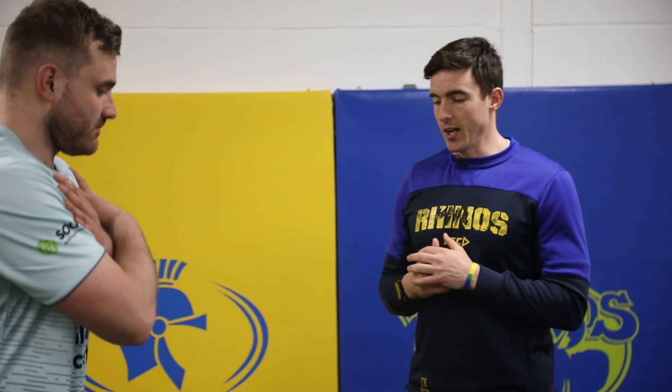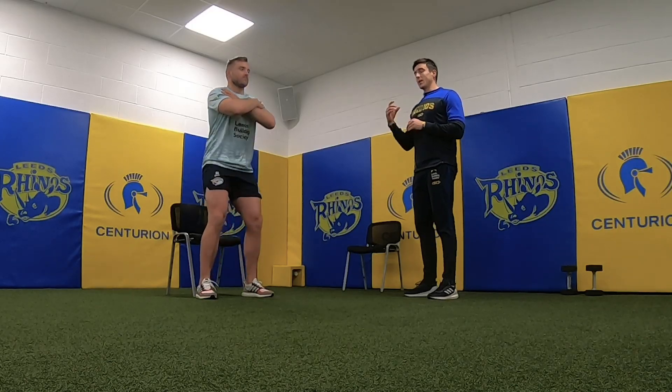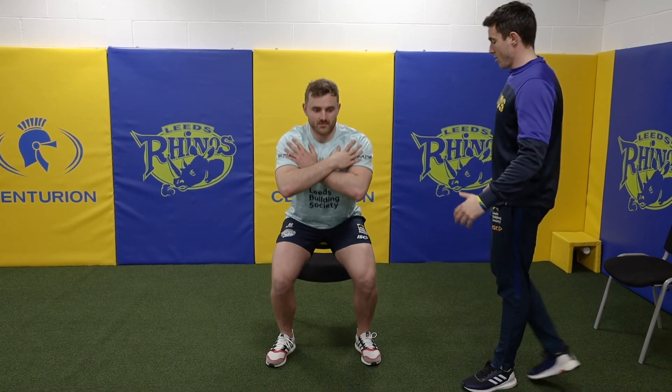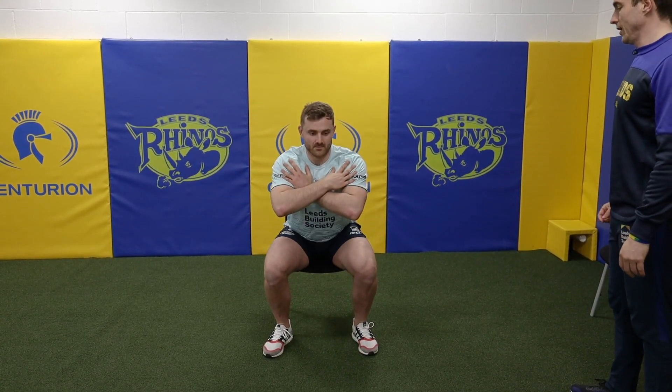Just a little regression on the squat. Dan's going to put his arms across his chest, use a chair, and literally just sit down on the chair and stand back up — exactly the same movement pattern. A little bit easier because there's less pressure through his chest. He's just sitting, touching, and then bringing it back up. Same foot position and foot pressure — so although it's a regression, it's exactly the same exercise.